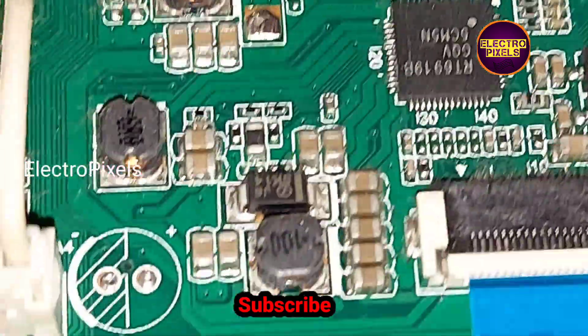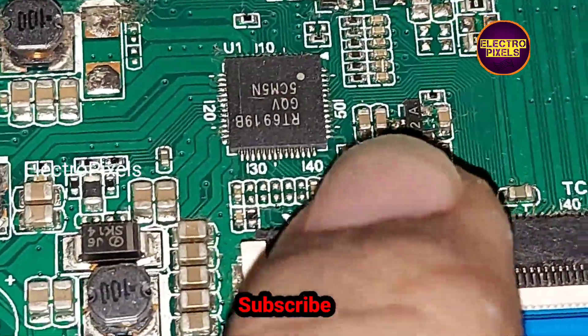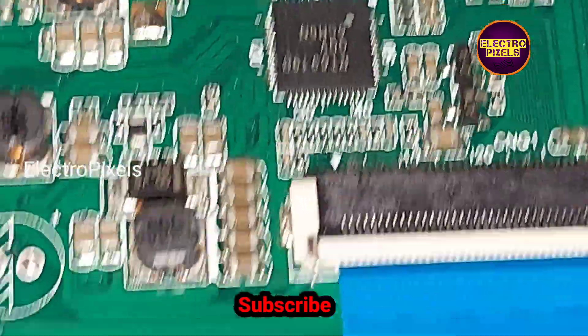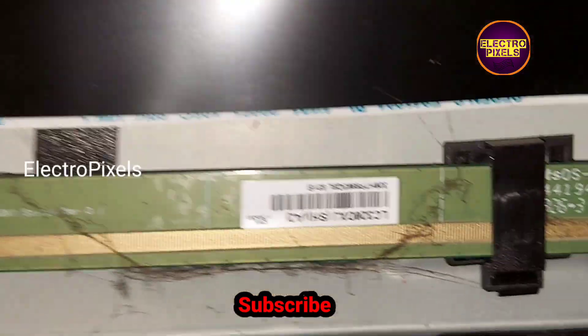As we discussed earlier, these types of complaints are mainly due to internal shorting inside the glass panel. The shorting may be either from the left side or the right side. If both sides of the panel are shorted, then it is not repairable.